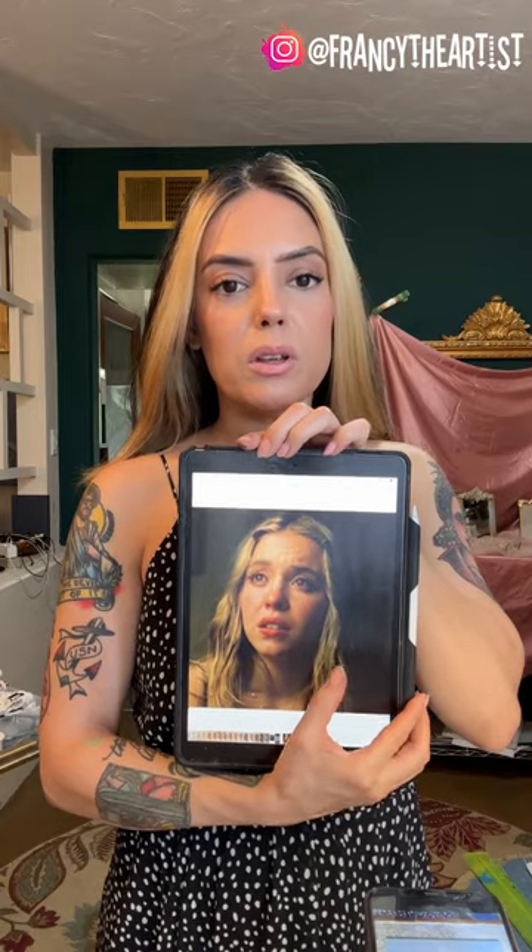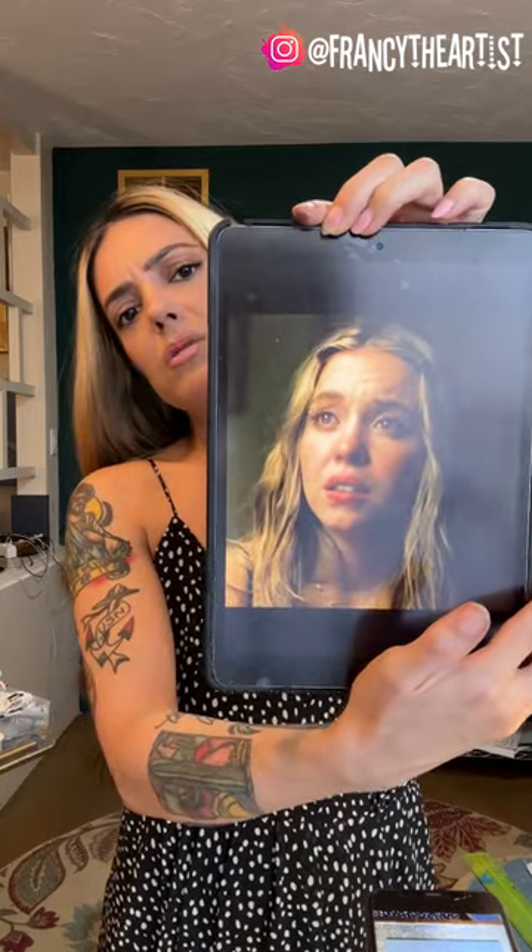Welcome to another episode. Drawing with me today, the subject and model is Sydney Sweeney. She was in Euphoria and The White Lotus, which I absolutely love — she was in season one, absolutely awesome. I have had this photo saved for a while. I really love the emotion in it; I think it was when she was on Euphoria because of the eye makeup.